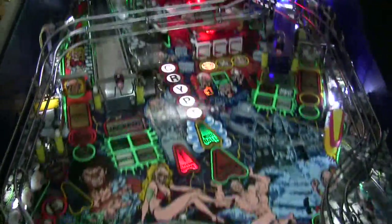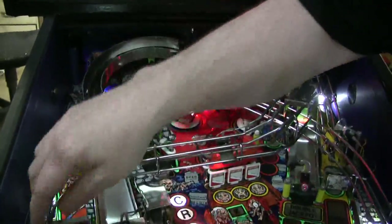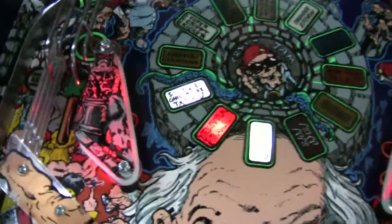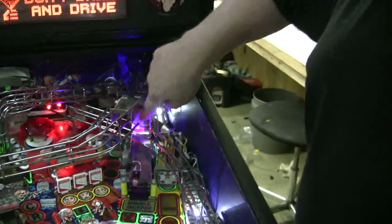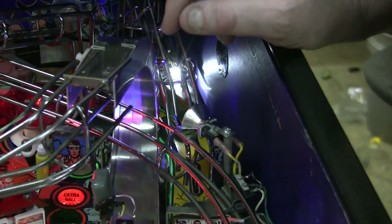I want to show you on the playfield. We've got red LEDs up here in this area, green LEDs here, and white to get some brightness here. We have red under the two slingshots. We have white on this side, and a color changer here that reflects so when you're actually playing the game, this silver ramp changes colors. It's actually pretty sharp.